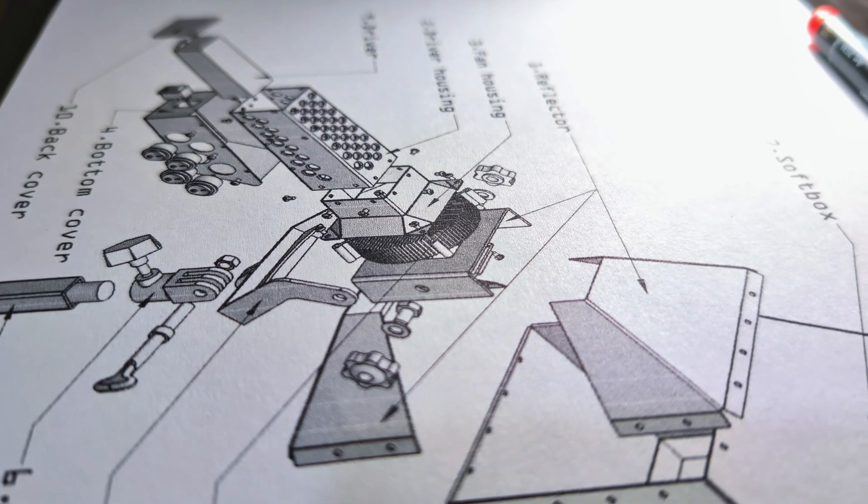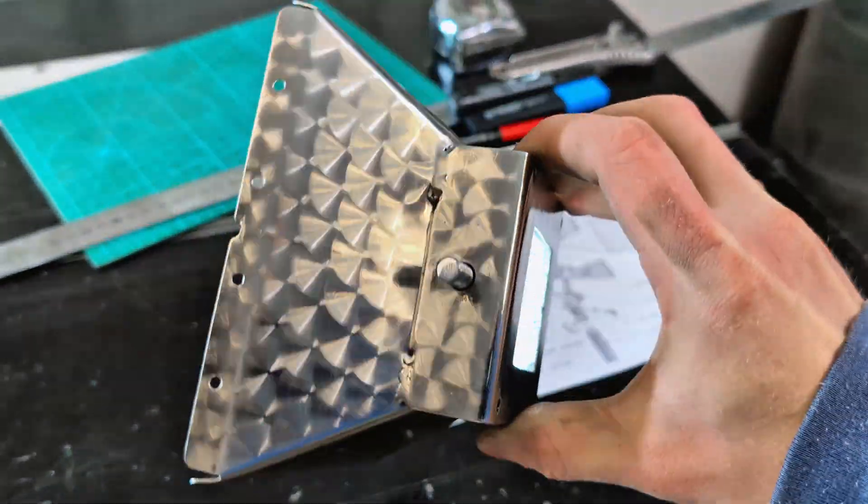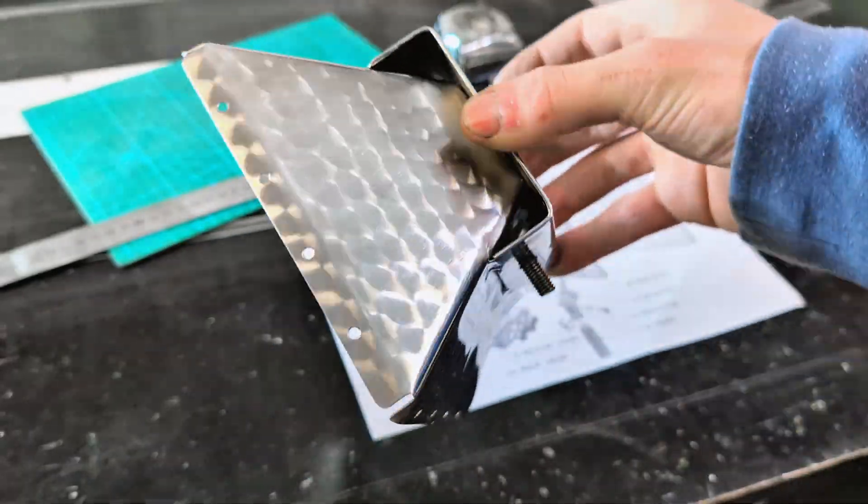This is a list of parts I need to make, and this is part number one, which is probably the most complex part I've designed and made so far.